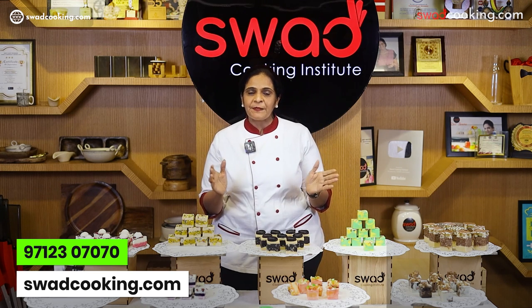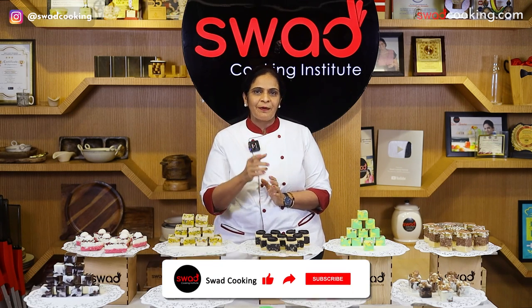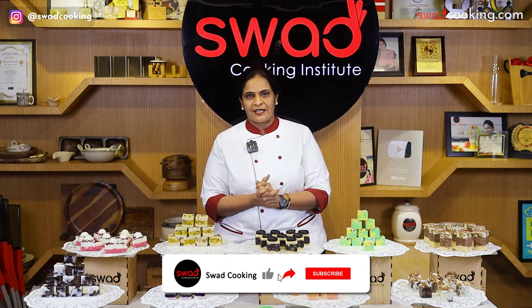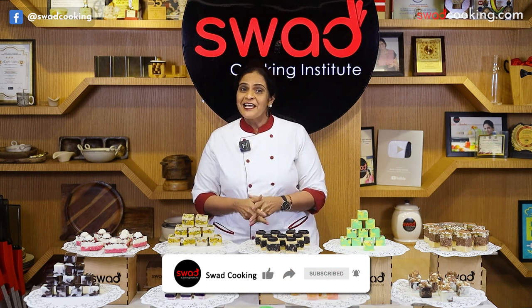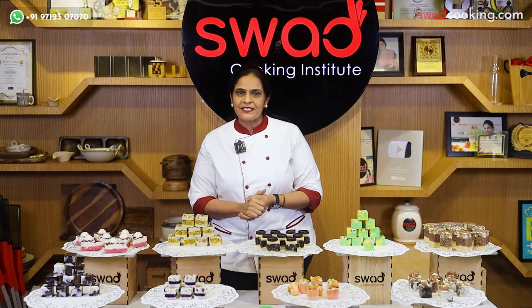तो अगर आपको हमारे online classes और recipes videos पसंद आते हैं, तो हमारी channel को subscribe जरूर करना, और हमारे videos को like और share जरूर करना। So enroll now and do visit our website.